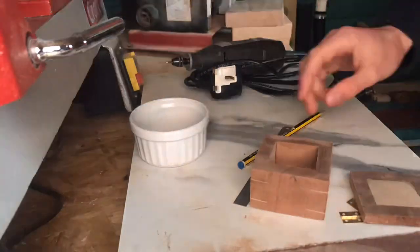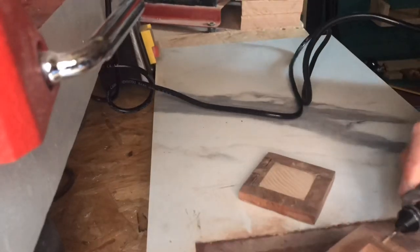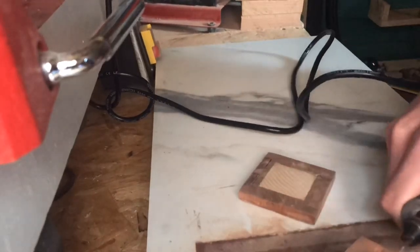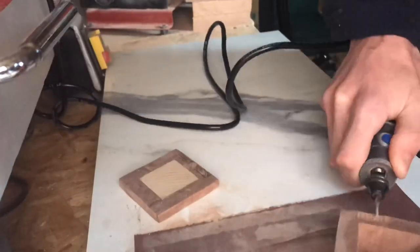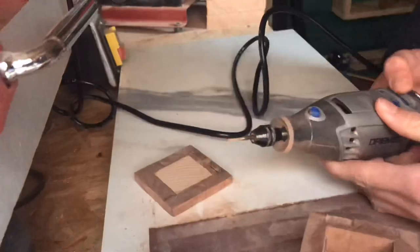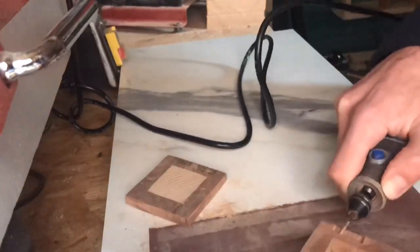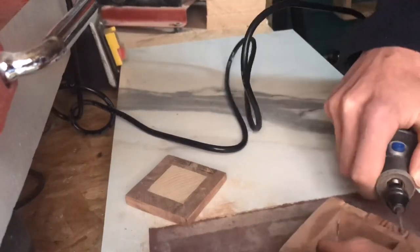I'm measuring up for the hinges, which needs to be done really accurately — in my case I needed to be even more precise. I decided to use the Dremel to cut out the recess for the hinges, which I found a fairly easy process. However, the main problem I encountered was that the hinges were just too small and became incredibly fiddly to fit.